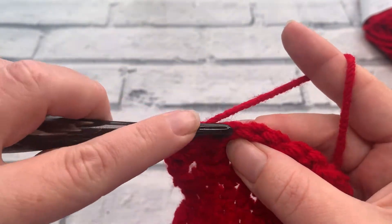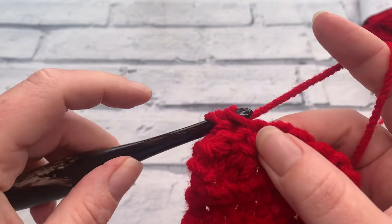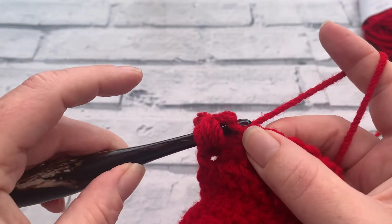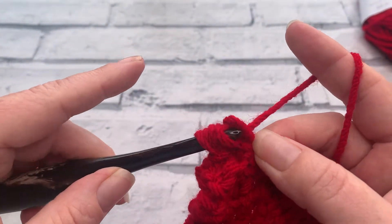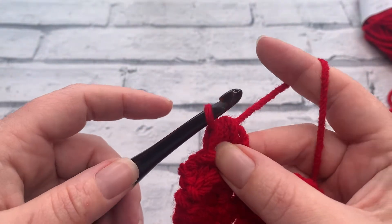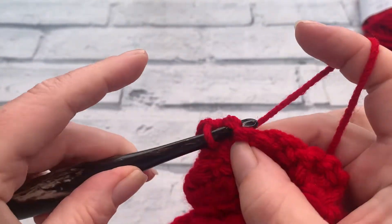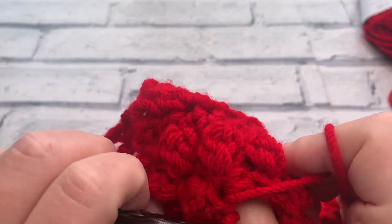We're then going to work our berry stitch into the top of the next stitch along so that our berry stitches will be alternating again. So we yarn over the hook, insert our hook into the next stitch, yarn over, bring that loop up, yarn over, pull through that first loop only. We yarn over and reinsert our hook once again into that same stitch, yarning over to bring a fifth loop up. We yarn over, pull through the first loop, yarn over, pull through all five loops, finishing with a chain one. We're then going to slip stitch into the next stitch and that makes our berry pop out to the front again.